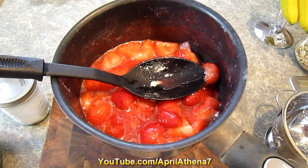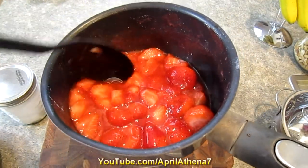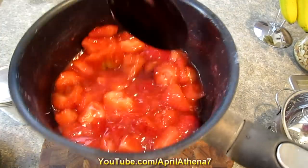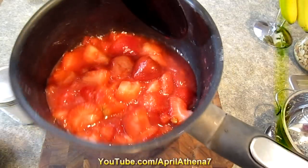After 10 minutes of the strawberries cooking, I chopped them into pieces with a spoon and mixed it around. Your sauce is ready — just take it off the heat and let it cool.